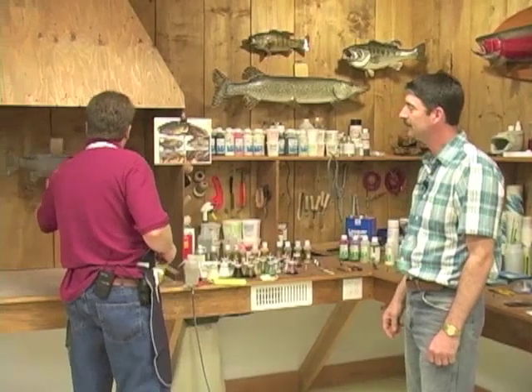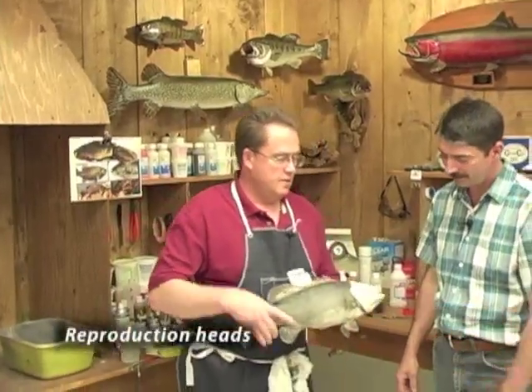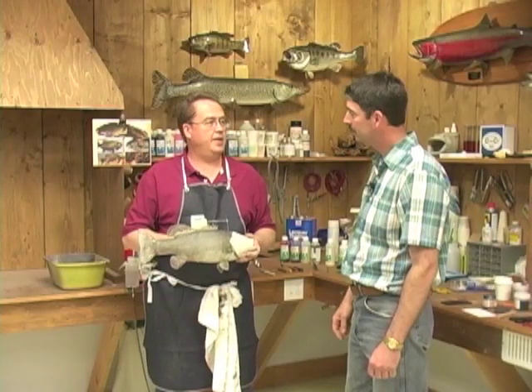We've got a smallmouth bass that I brought from my shop here. It's all ready to go — reproduction head, one of my cast heads on it, skin mount body. And we're going to be painting that up today.